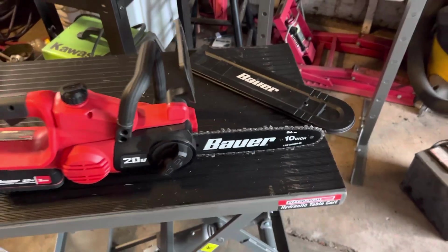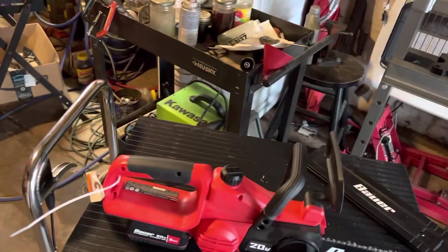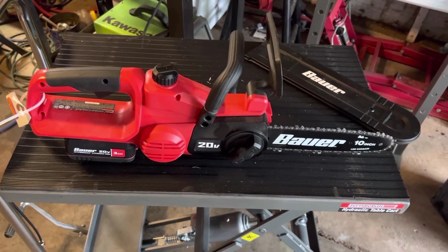This is for somebody that really doesn't know much about a chainsaw. I've got lots of chainsaws — two big Stihls and a couple of Husqvarnas and stuff like that. But this is going to be just right for the wife, just right.